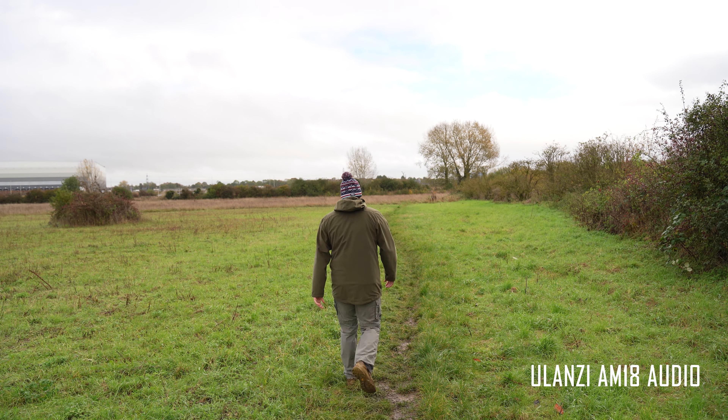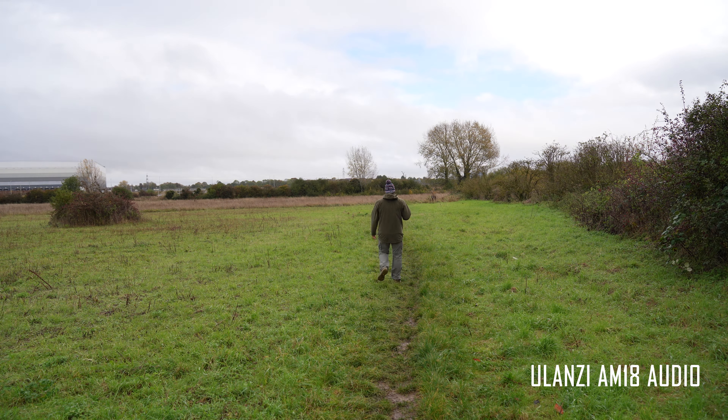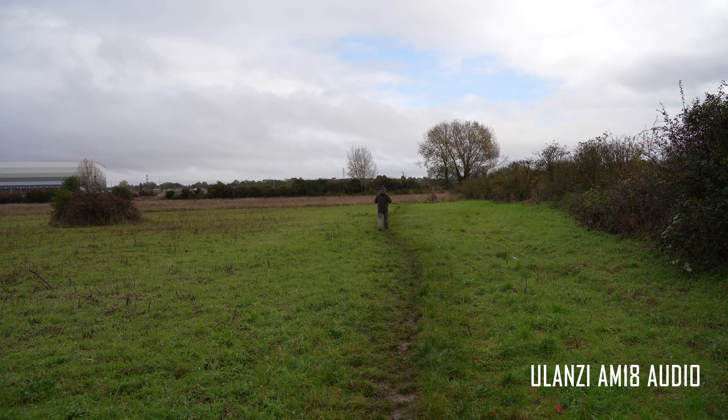I'm just going to talk as I walk. It's been raining heavily here in the UK so if I slip over this is going to be comedy gold — hopefully I don't. I'm probably about 20 meters away now and turning back towards the camera. Let me know in the comments what you think the audio sounds like with these microphones.